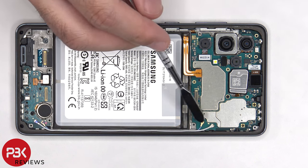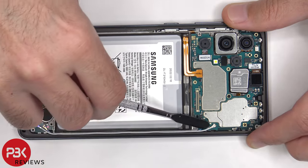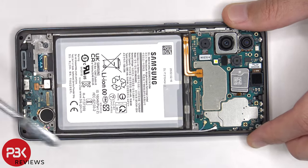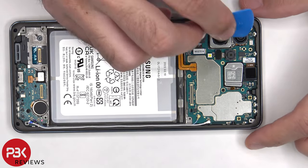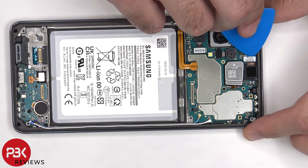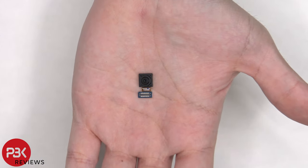Moving on, there are two coaxial cables on the top of the motherboard, as well as on the subboard, that need to be disconnected by just popping them off. Next, the flex cable for the front-facing camera needs to be disconnected. Here's a better look at the 32 megapixel front-facing camera.